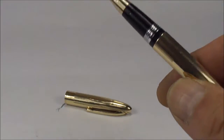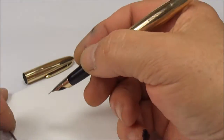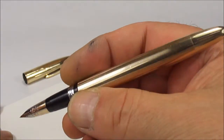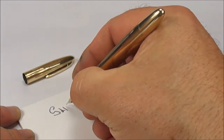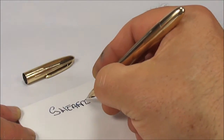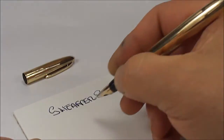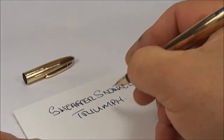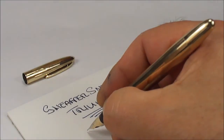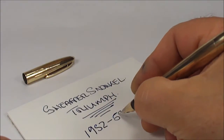What I'll do is bring on the little pad and let's do a little bit of writing. This is the first time the pen has been written since I've serviced it, so we keep our fingers crossed. There we go — a Schaefer Snorkel. And as I said, this particular one is the Triumph — it's the gold version, and it dated from around about 1952 to, let's say, 1959.